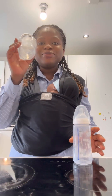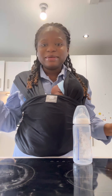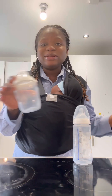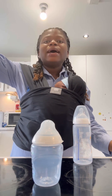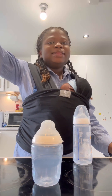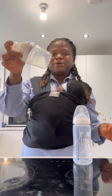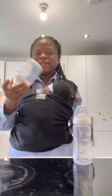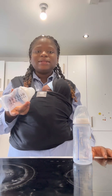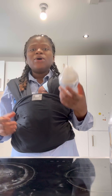I am totally giving up on the Tommee Tippee bottle. I am done. I'm packing all the Tommee Tippee bottles I bought. I think Tommee Tippee is overrated, because when I was buying my newborn things, all I got were Tommee Tippee things.